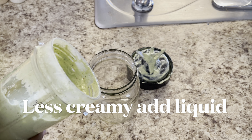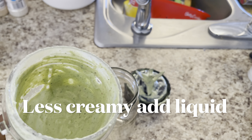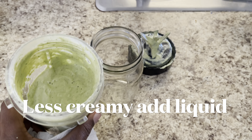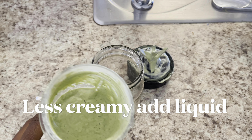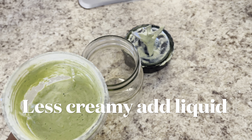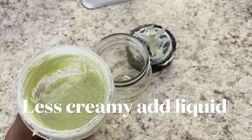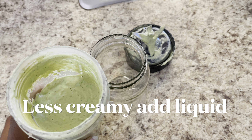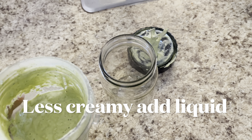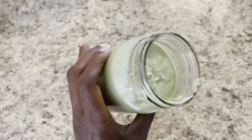Here is my finishing touch of the creamy salad dressing. I'm gonna pour it into this jar, which I'll use to serve the dressing. It is rich and creamy. If you need it a little more creamy, you can add some more water, add more cucumber, or you don't have to de-seed your cucumbers — de-seeding helps keep the water content down. I've made batches both ways and it's really good either way.